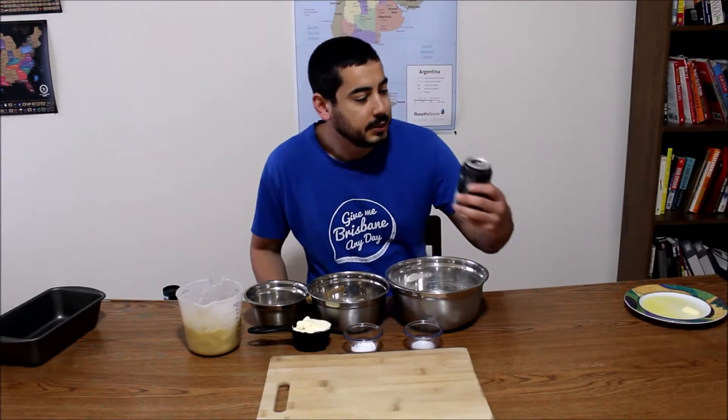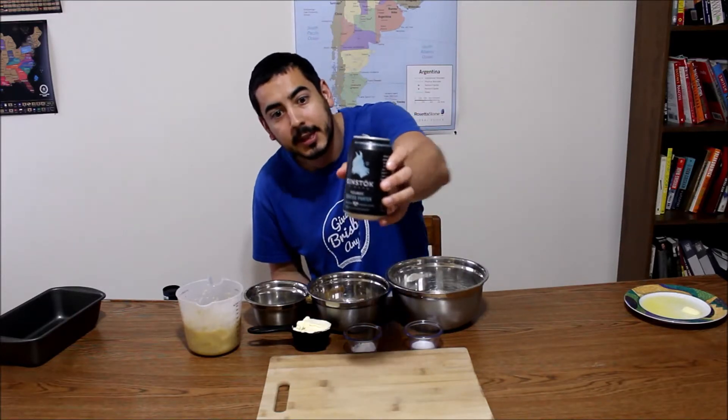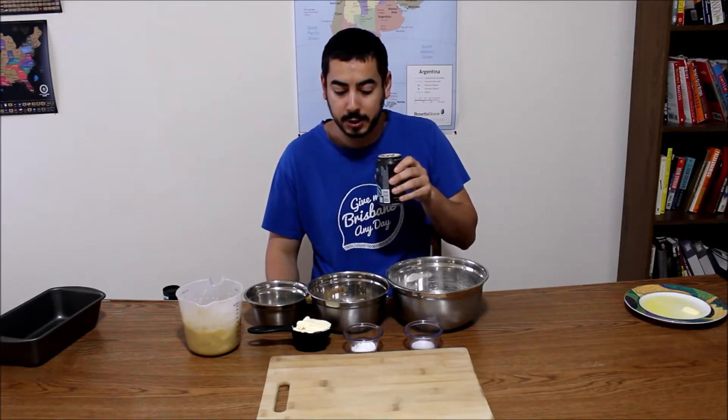This all looks pretty easy to make. I hope it is. Today I am drinking the Einstach Toasted Porter, and I think with the banana bread it'll go together very well.